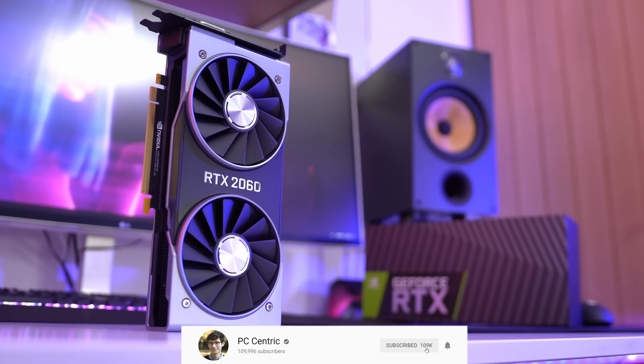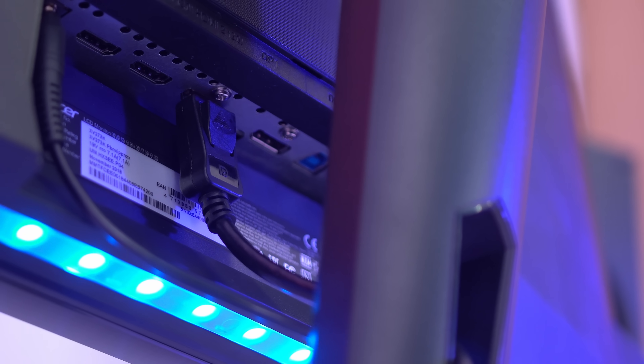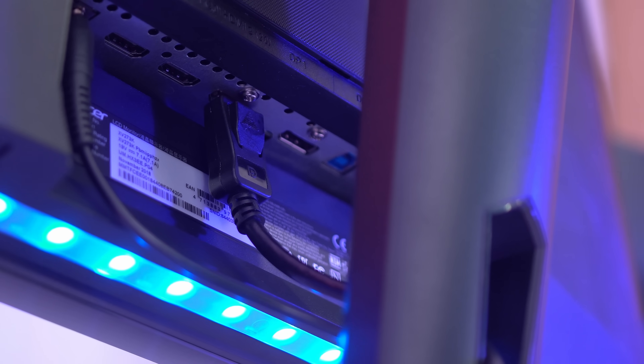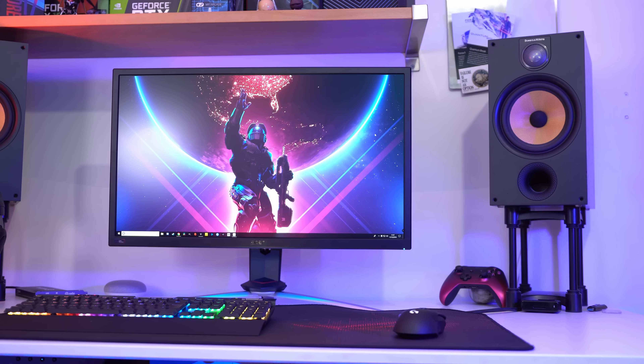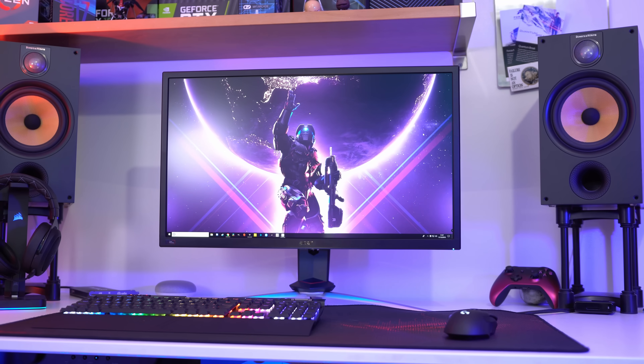Getting set up really couldn't be much simpler, as all you'll need is a G-Sync compatible NVIDIA Graphics Card, and then a monitor that supports Adaptive Sync over DisplayPort. This is the main thing to bear in mind, as a lot of entry level FreeSync displays will sadly only work over HDMI.